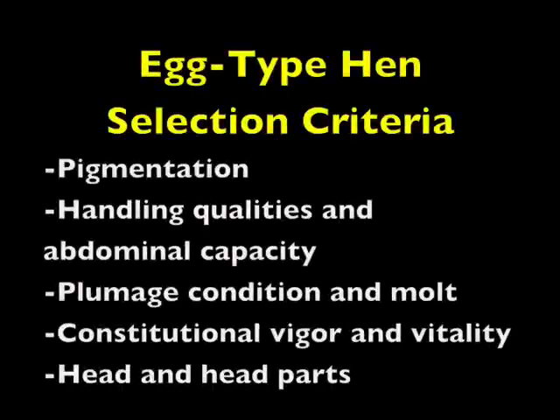Egg-Type Hen Selection Criteria: The most important selection criteria are pigmentation and handling qualities and abdominal capacity. They are both considered of equal importance. Next is plumage condition and molt, constitutional vigor and vitality, and head and head parts in that order.